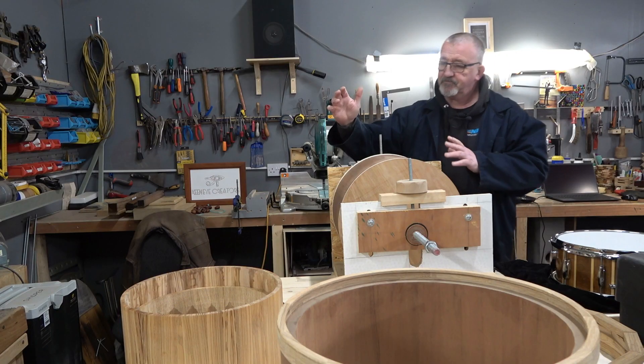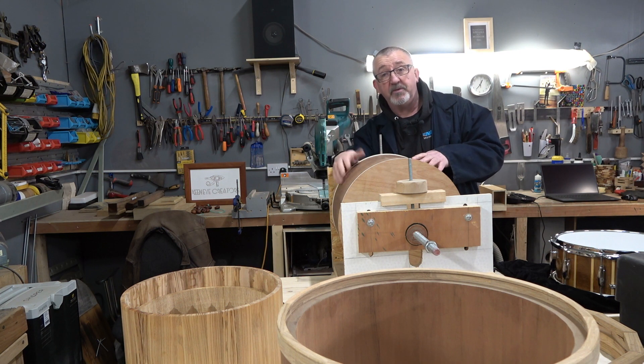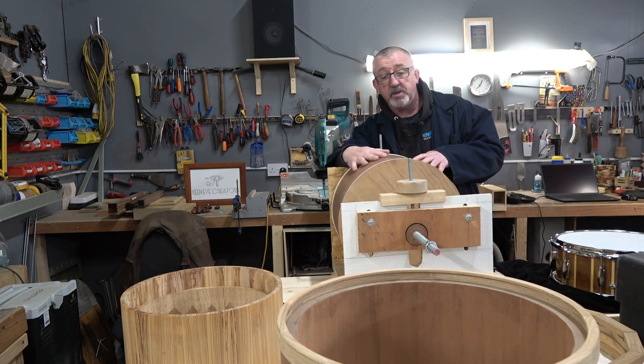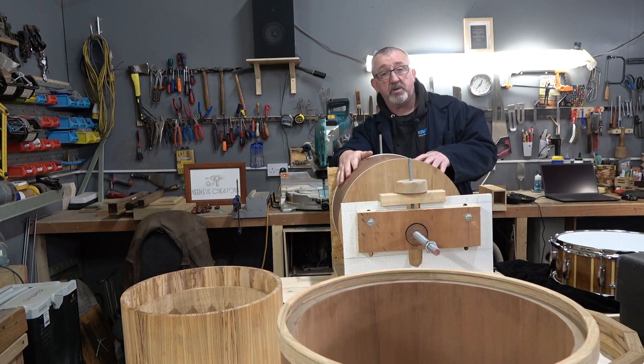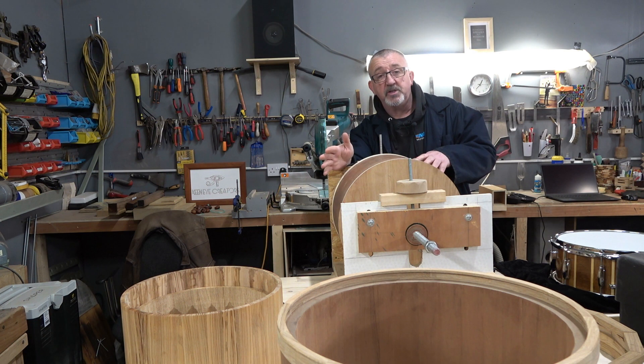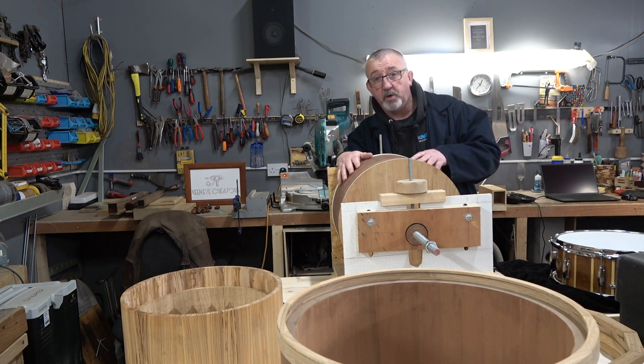At present this fixture has been made to fit our jointer, but we're hoping to make the new one compatible with many jointers, if not all. The whole point of this video is to show you what our plans are, because we are going to make a full build video for this fixture jig — so stay tuned for that, and thanks for watching.